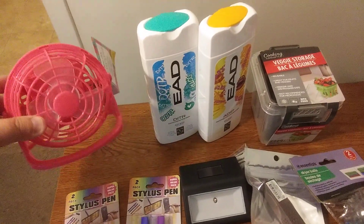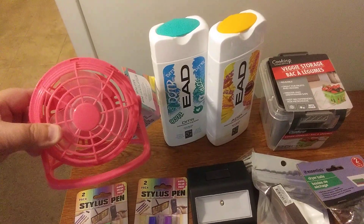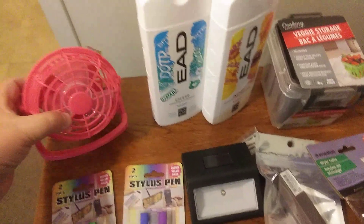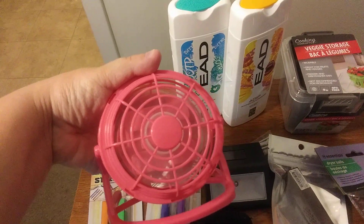I got this for the summer months — this little mini fan. I thought it was kind of cute. You have to put a couple of AA batteries in it. It does work. Let me see if I can turn it on real quick so you can hear it.